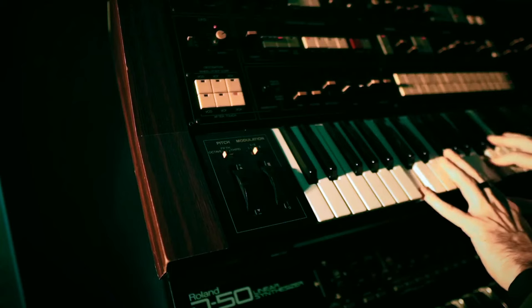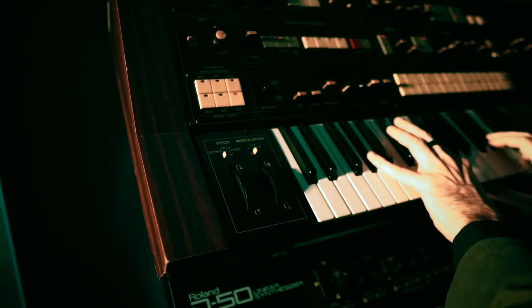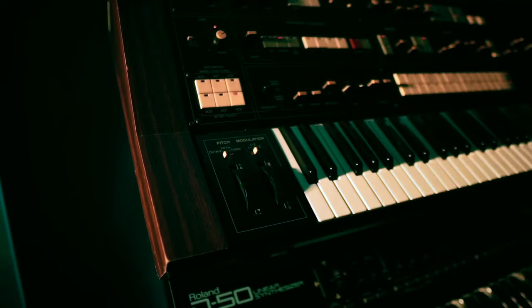On the CS70M, aftertouch can be routed to the LFO modulation of the VCA. On the CS80, aftertouch modulation could only be routed to the VCO or VCF — you couldn't route aftertouch modulation to the amount of the LFO to the VCA in the CS80. And you can do that in the CS70M.